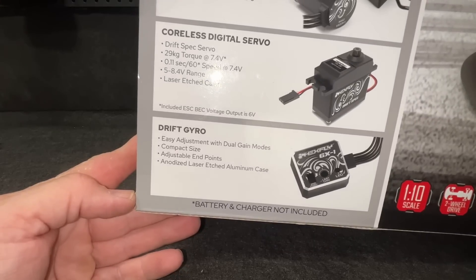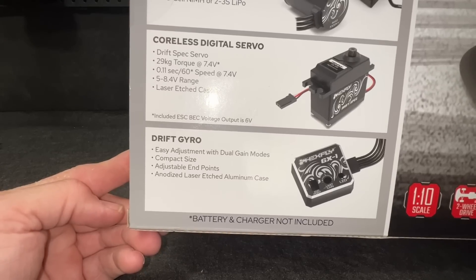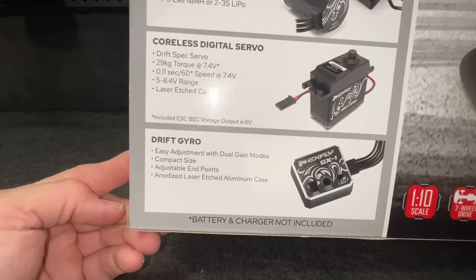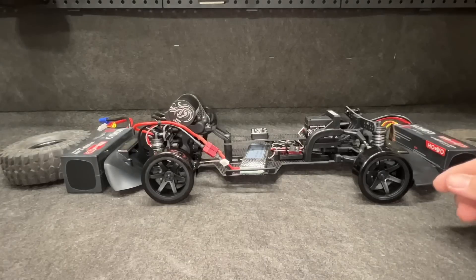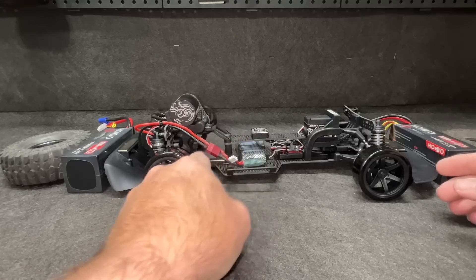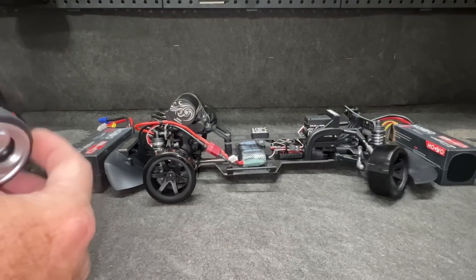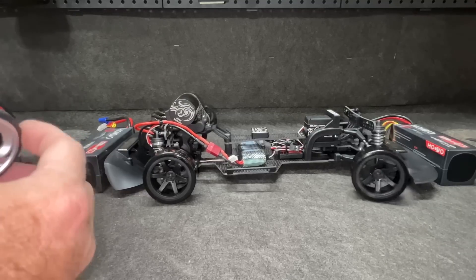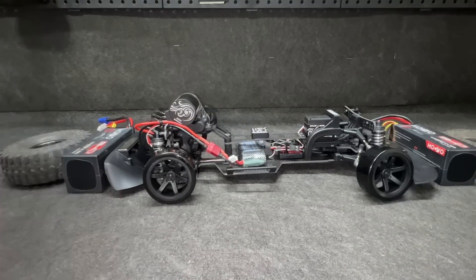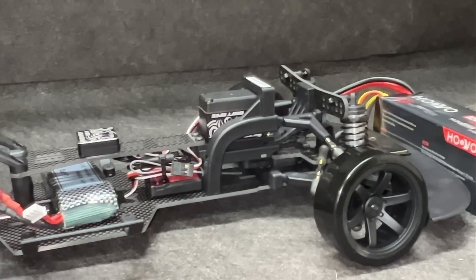I have no idea how to drive it, but soon. Speaking of the gyro, I see this on the box — they've got all kinds of stuff. Easy adjustment, dual gain modes. I've got some learning to do. So the first run is going to be right here. I have no idea how much charge is on this little 2S LiPo, but we are all set. Let's check the steering real quick. Wow, that bell crank is actually interesting — the bell crank is actually like part of the horn. There's no actual bell crank there; it's just bolted onto the horn.